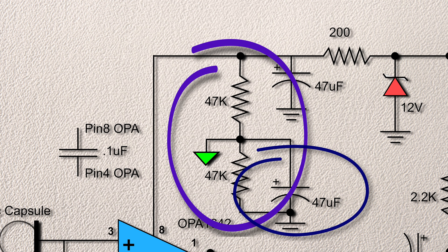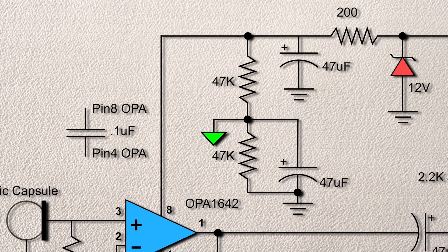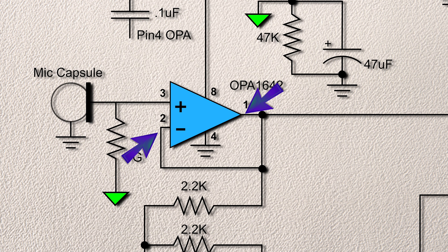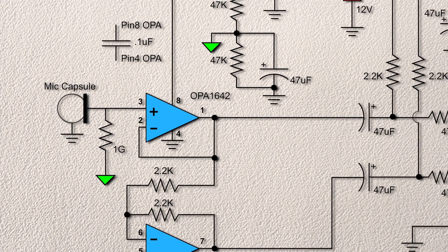Now that we have power sorted out, onto the real circuit. The signal from the microphone capsule is developed across the 1 gig resistor and goes to pin 3 of the first op amp — this is the positive or non-inverting input. We have the output connected to pin 2, which is the inverting input. This is a classic op amp non-inverting buffer, and with the OPA-1642, a very high impedance one.